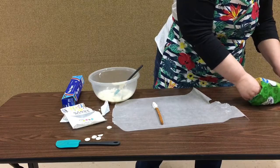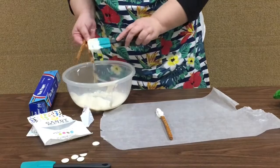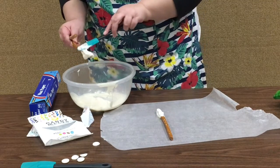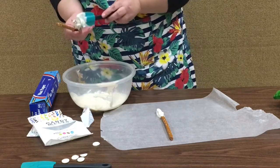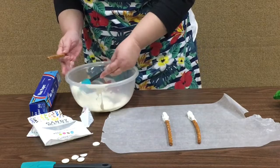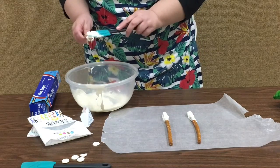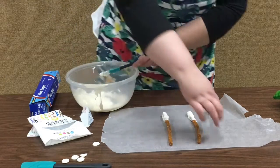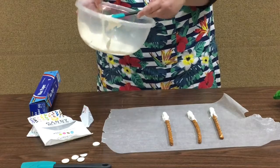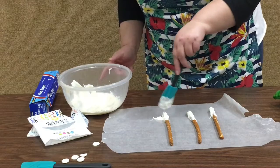Then I'll show you how you make the little cloth that goes side to side. Make sure you're covering the top — not all the way up, just kind of the top. It smells good, this chocolate smells really really good. Now what you're gonna do is take your spoon or spatula and let it drizzle back and forth.